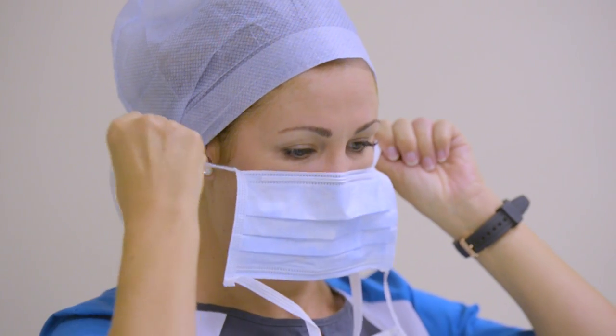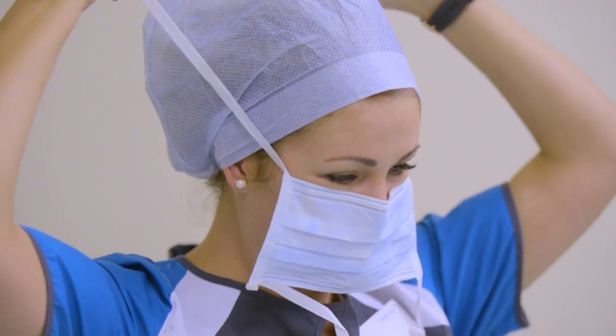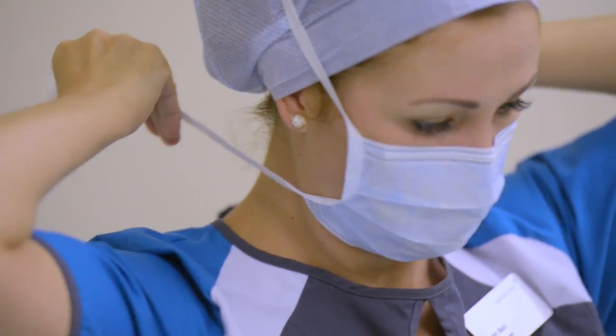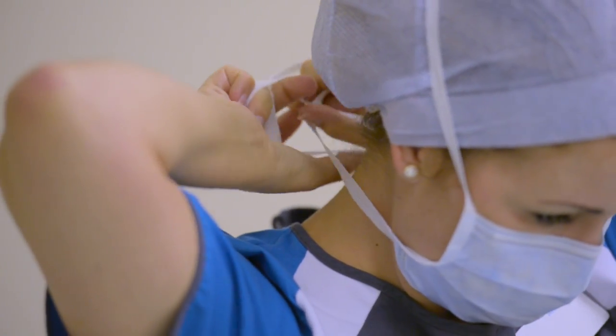The mask is there to protect the wearer from any splashes. It also protects the patient from any microorganisms that we as the wearer might have. The goggles and visor mask are purely there to protect the wearer from any splashes like body fluids or blood from the patient.